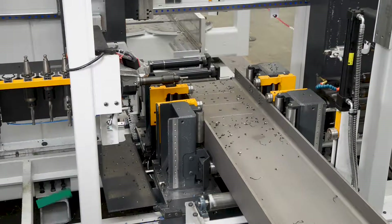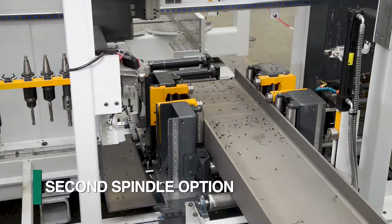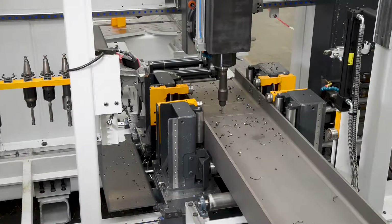As an option, a second articulating spindle can be furnished to enhance the system's productivity by expanding the capability of addressing two surfaces simultaneously.